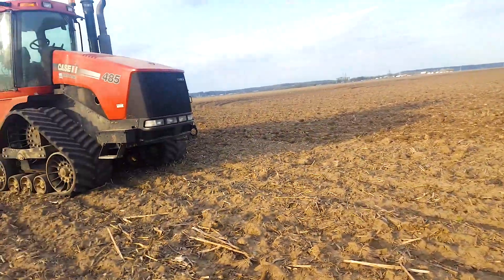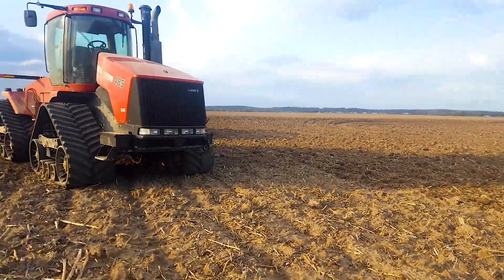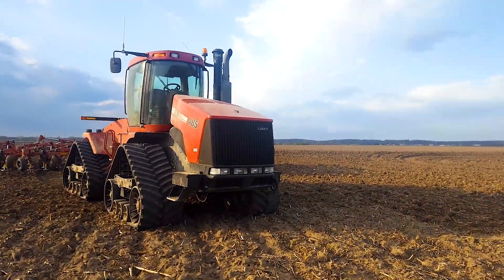We have a V-ripper too, but we actually converted it to pull type. And then we had one of those inline rippers but we got rid of it.